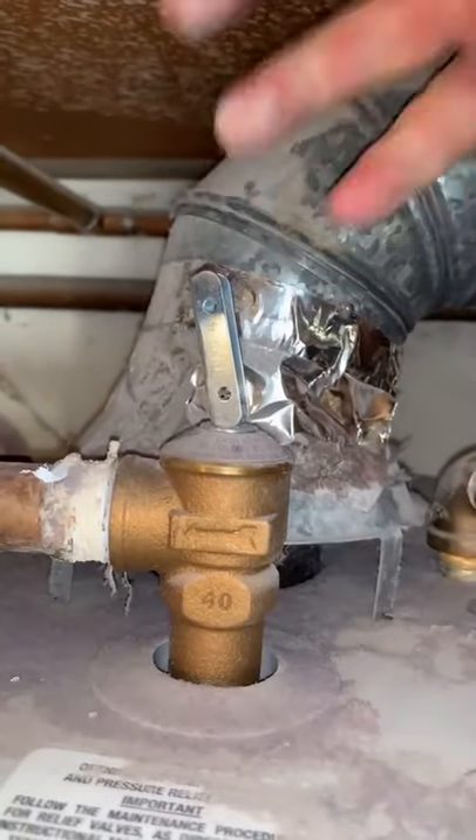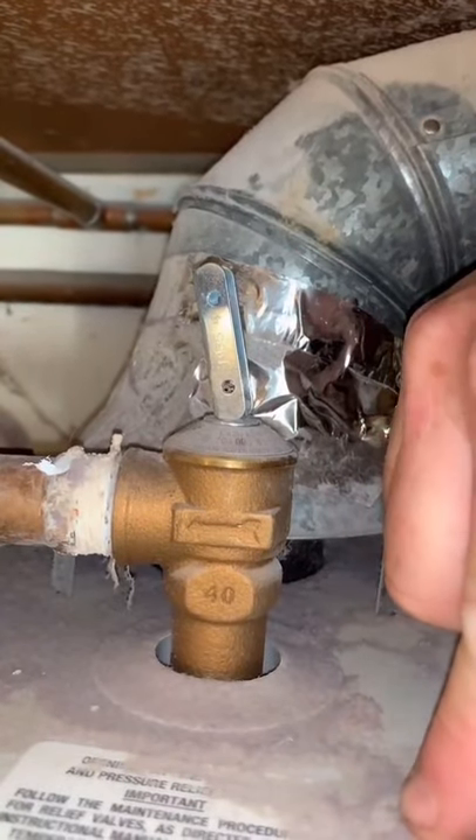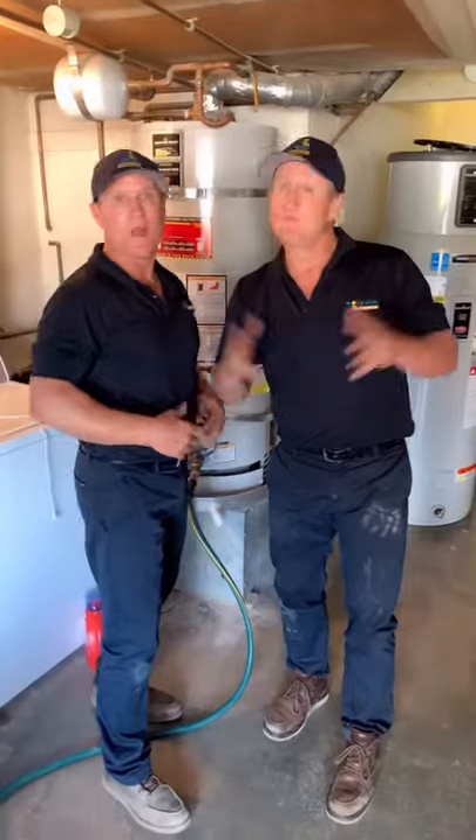Now open up the T&P valve to get some airflow so you can get the water out of the tank. That's it!